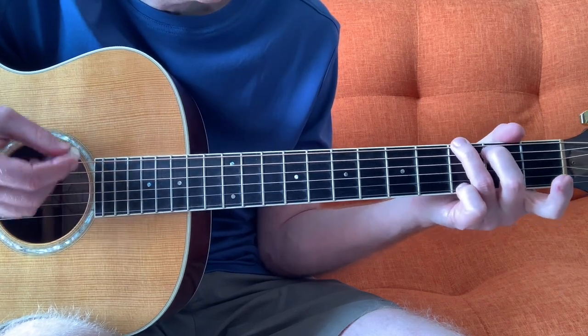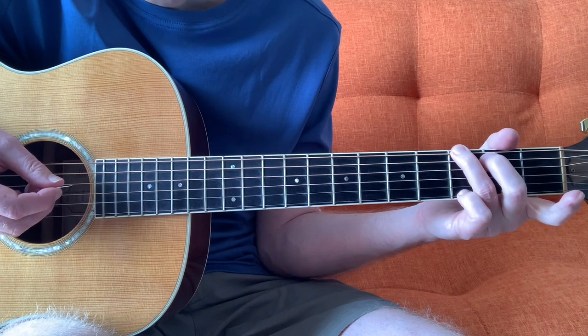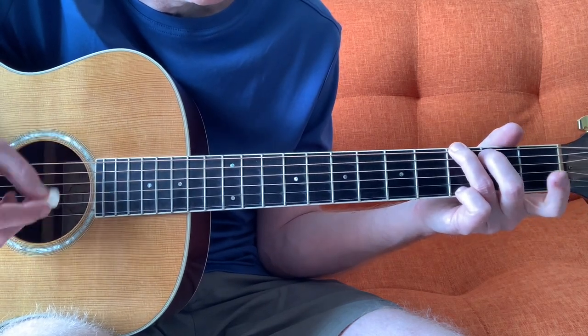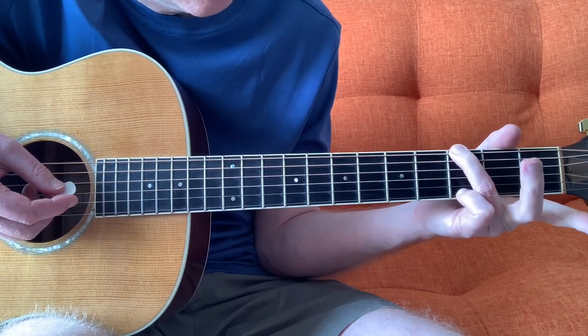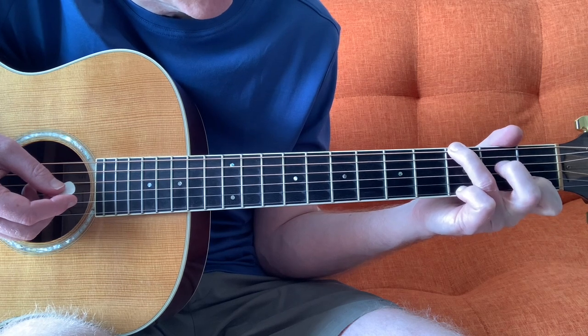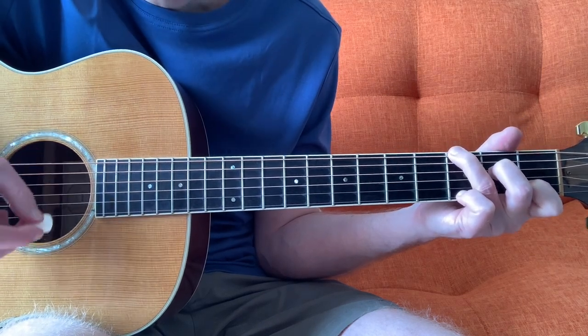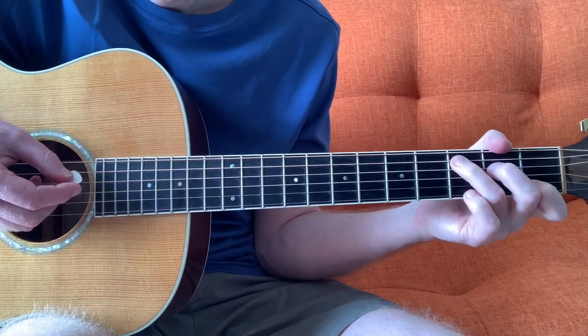Now the other thing you can do when you're playing a G — it's quite cool. If you play the G open chord with your back fingers, then you can play kind of like a C chord by putting these two fingers onto the first fret of the B and the second fret of the D. So that'd be another way to do it.